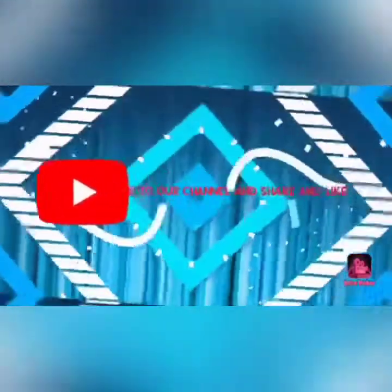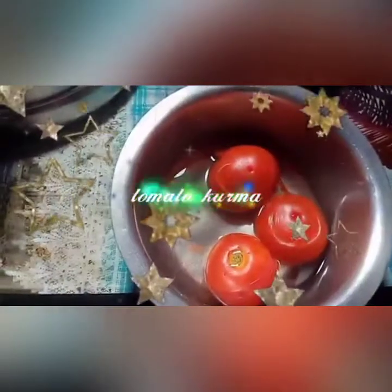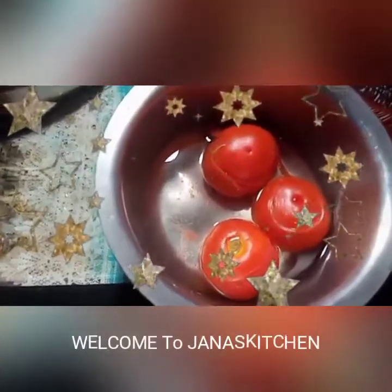Hello friends! Welcome to Janna's Kitchen. This recipe is a Thakali Guru Mahath. Now you can see it for the first time on the channel. Click on the bell icon, subscribe and support.